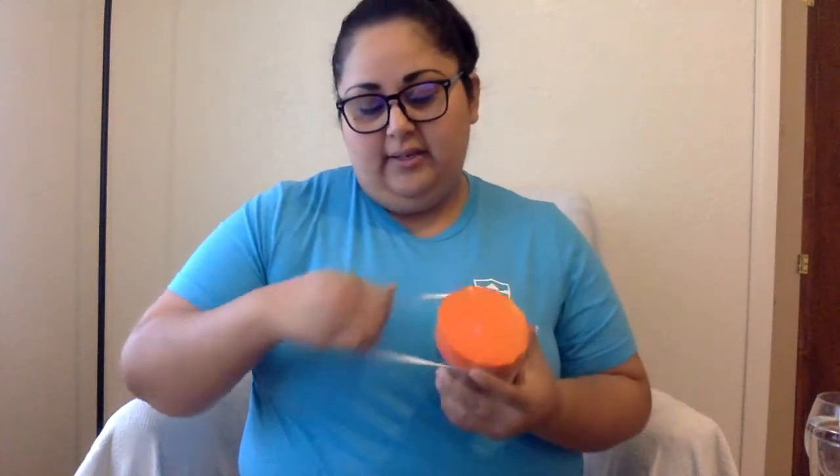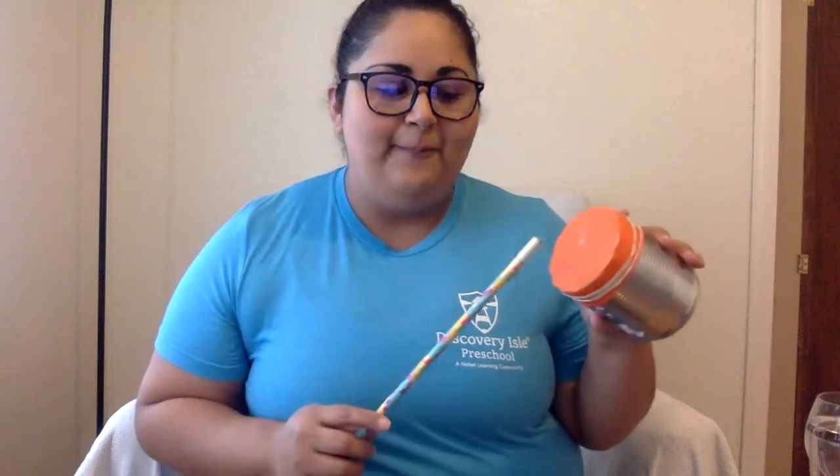Ready? Stretch it. There it is! Now I'm going to reinforce it by putting a rubber band so it doesn't come off that easily. Stretch it so it stays on there. Now let's see what it sounds like — let's see if it sounds like a drum. Ready? It's a drum! Now you have two sounds. Very cool. We have a drum!